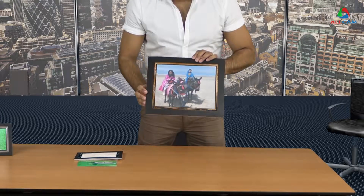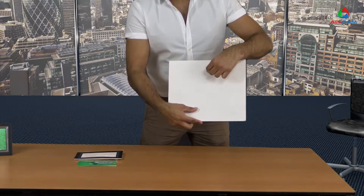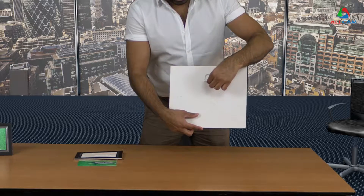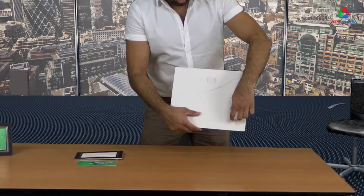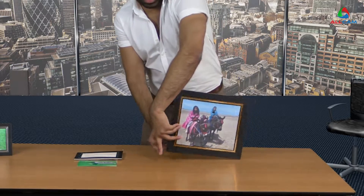Step 3. Once the photo has been inserted, you can decide how you want to display the photo — you can hang it using this flap, or display it on a table using this flap. And here we are.